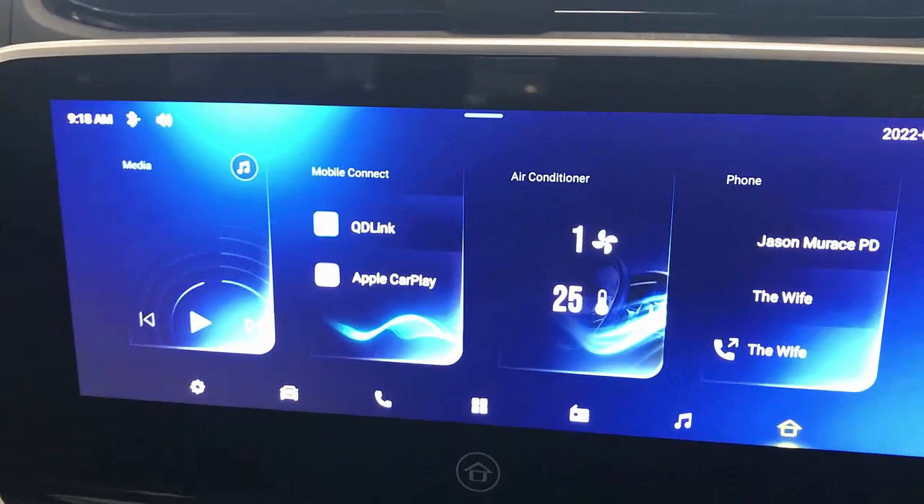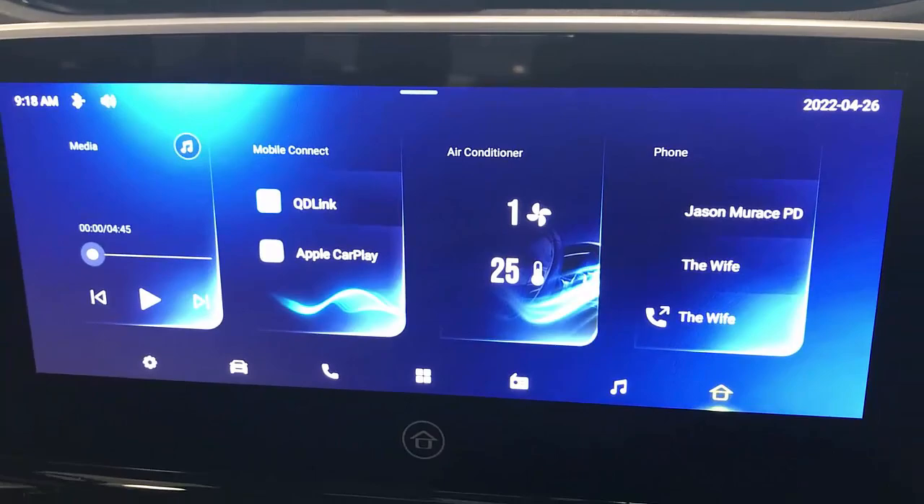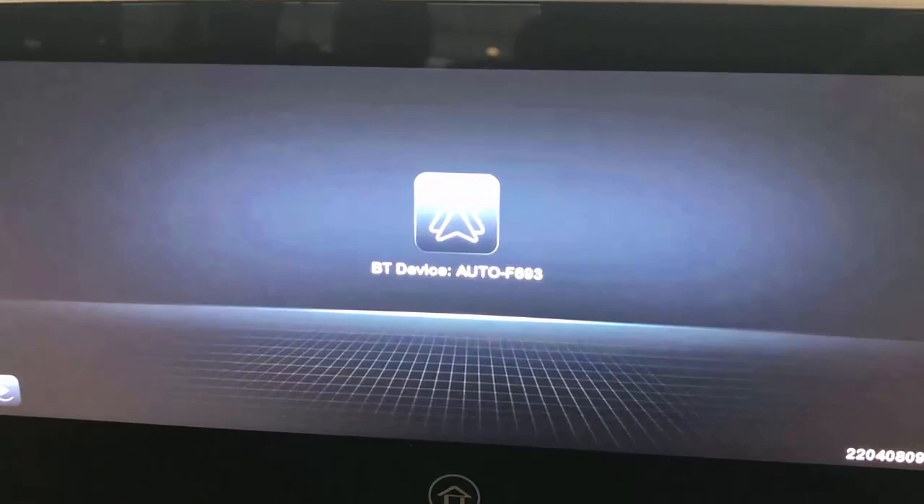The beauty of this device is that it's recognized as an Apple CarPlay adapter, but it enables Android Auto through CarPlay. So you get full wireless Android Auto capabilities.